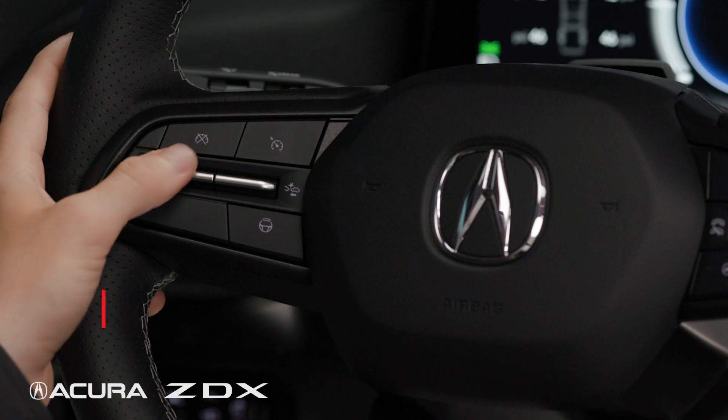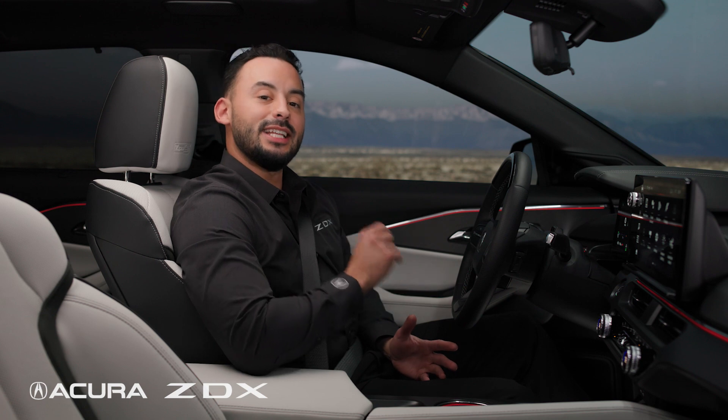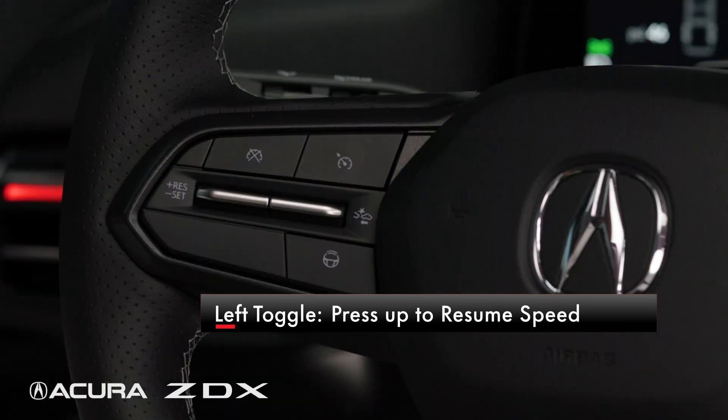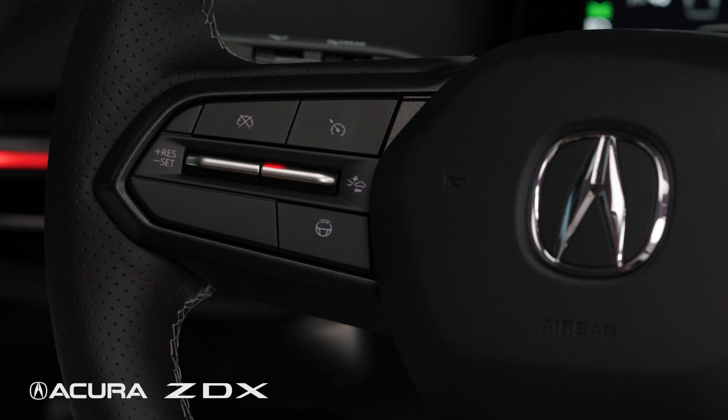To engage cruise control, press down on the left-hand side toggle. If there is a set speed in the memory, press the toggle on the left up briefly to resume cruise control at that speed, or press up and hold to accelerate.